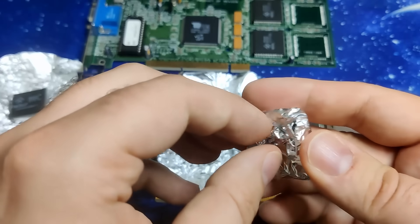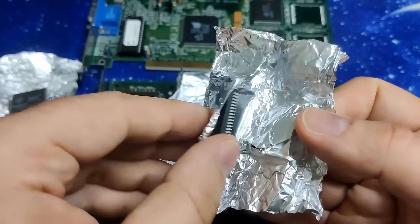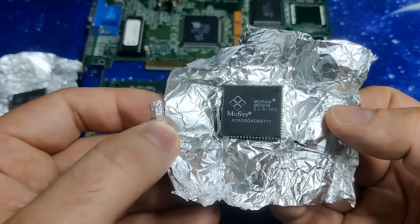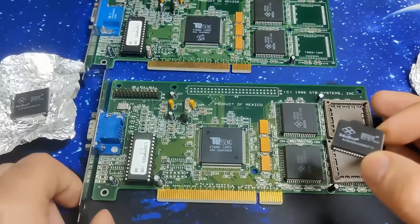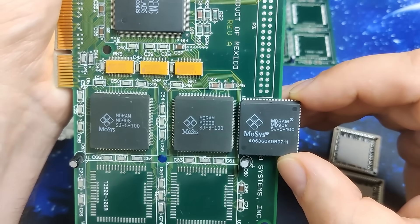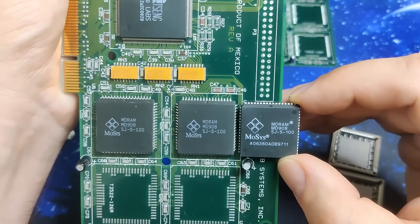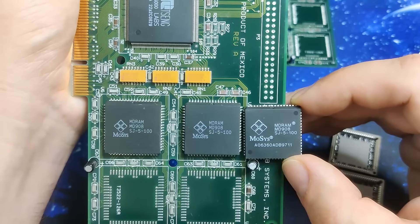The Tseng ET6000 uses unique MDRAM, also known as multibank DRAM. When I saw a seller in Poland offering those chips on a classifieds website, I asked a friend to get them for me. And now I have three of those memory chips, each with 1MB. We only need two for this card, but it is never a bad idea to have a spare in case one is faulty.